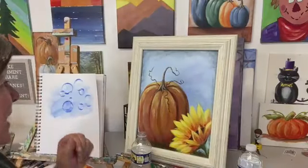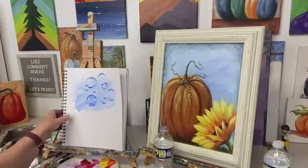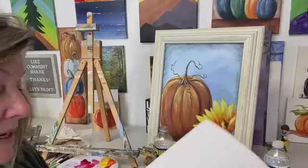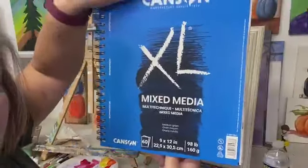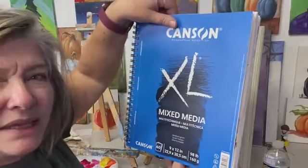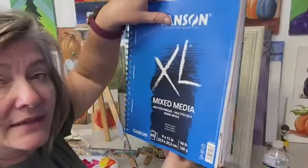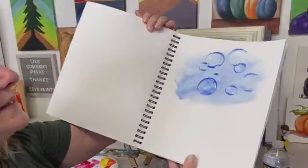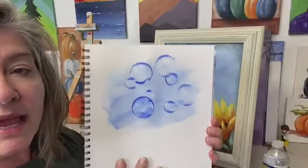Hey guys, Karen Wolf here in the art studio this evening and we're going to do something really fun. I have right here my mixed-media tablet — this one happens to be the Canson brand, I got this over at Michaels. This is a 9x12 but you can get them in different sizes, smaller and bigger. It's a nice thing to practice in — thicker paper, cheaper than canvas.